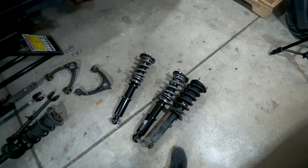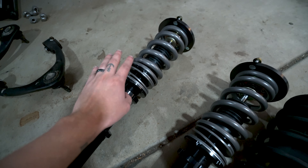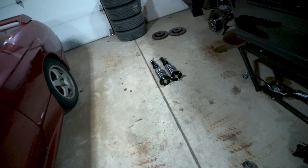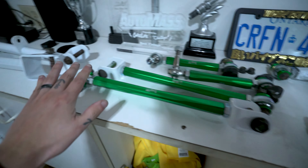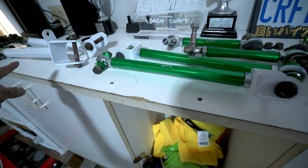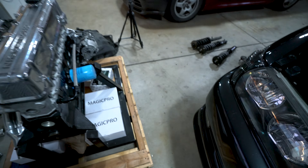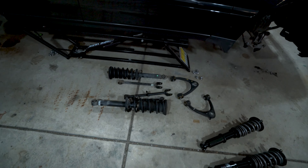Hey guys, welcome back to the channel. I'm going to start installing all the aftermarket suspension. These are Stance coilovers with helper springs — 22k in the front, 16 in the back — recommended JZX spec from TF Works. We got all the Serial Nine suspension: front upper control arms, lower control arms, traction rods, toe arms, and I also have Shoun spindles and roll center adjusters. Not sure if I'll have enough time to do the front mount intercooler, but all the old suspension is out.